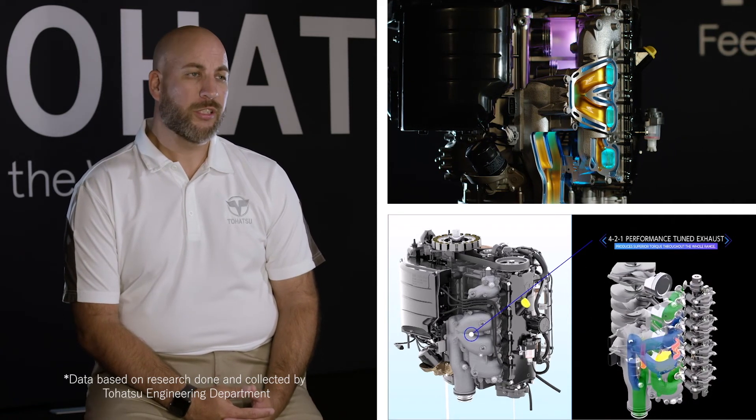We accomplished this by directing the exhaust from cylinders one and four to combine into one, and the exhaust from cylinders two and three to do the same. When these two sets of passages merge, they create extra suction that helps pull the exhaust from the engine. This design completely eliminates the possibility of exhaust interference and drastically improves performance compared to a regular 4-1 exhaust manifold.